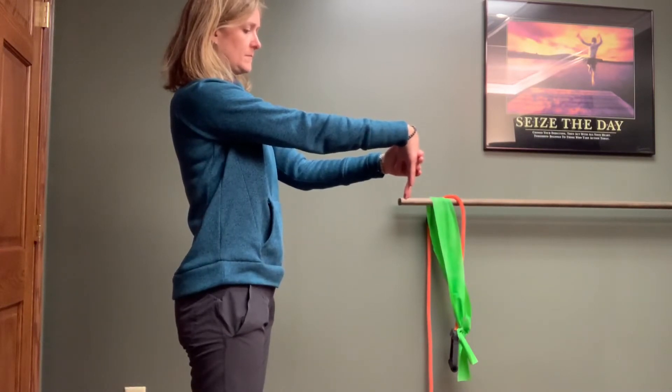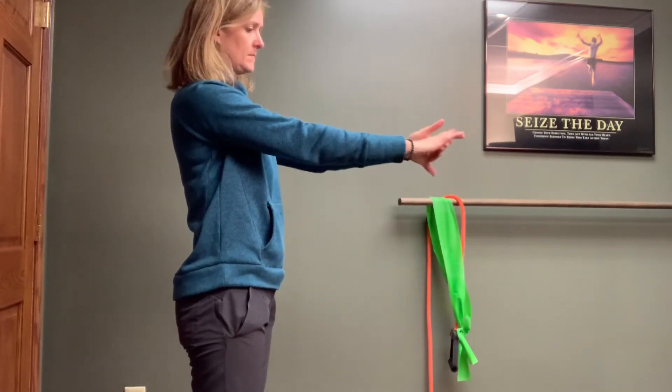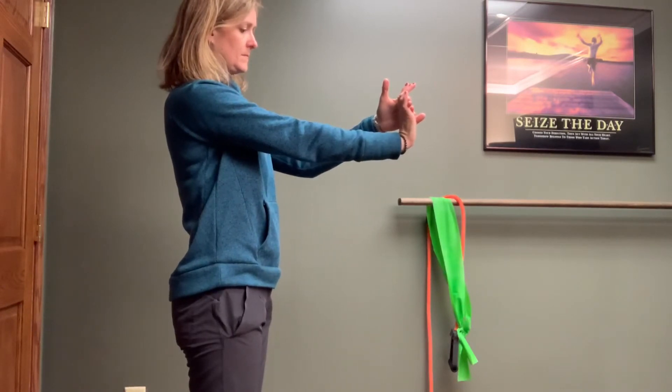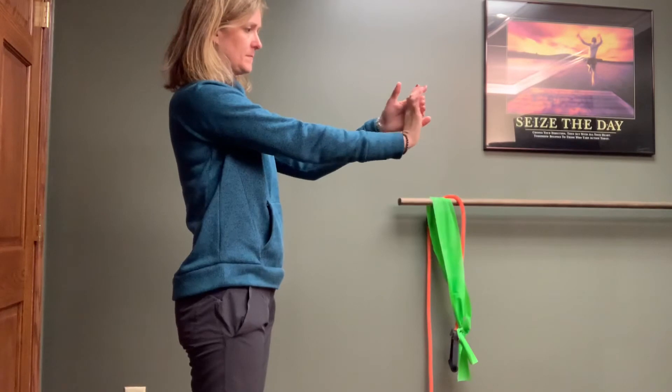Feel a comfortable stretch on the underside of the forearm and wrist, holding for 10 to 15 seconds, and then take the hand down towards the floor, feeling the stretch this time on the top of the forearm and wrist, again for 10 to 15 seconds.